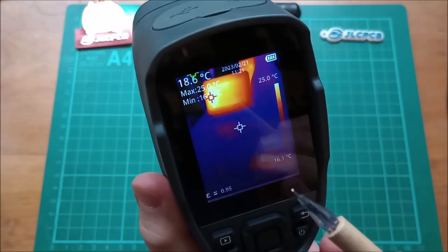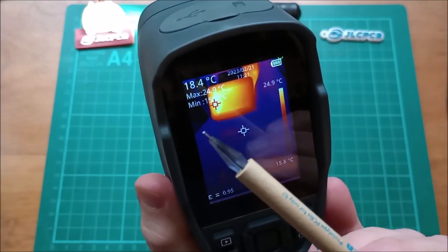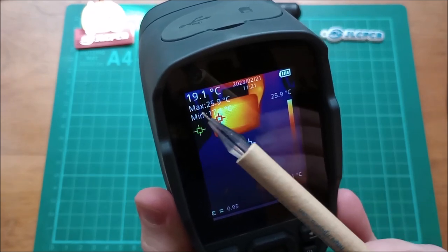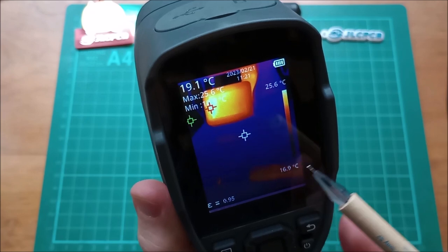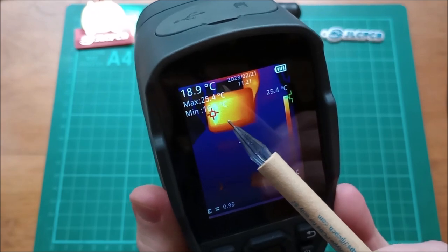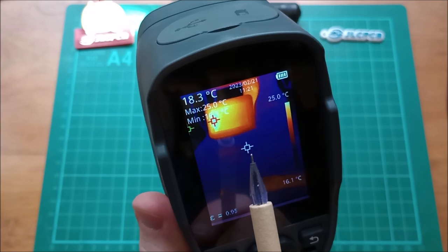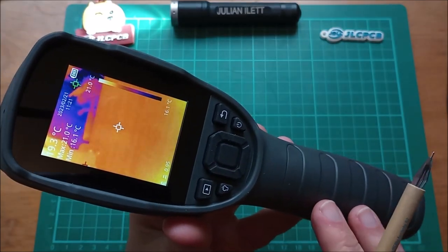Tipping the camera up you can see my IHD — that's my in-home display for the smart meter. The hottest point is max 25.9 degrees, which is also the top of the temperature scale. The minimum temperature the camera can see is shown by the green marker at 17 degrees. The scale constantly adjusts between the minimum and maximum temperatures the camera is seeing. The center temperature of 18.6 degrees is shown by the white marker.